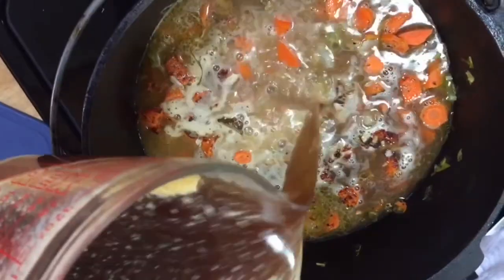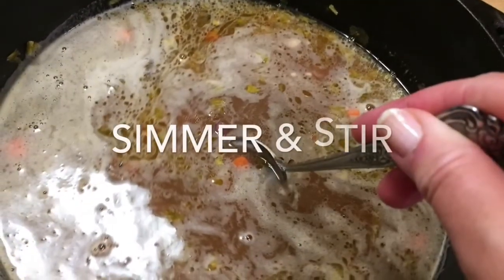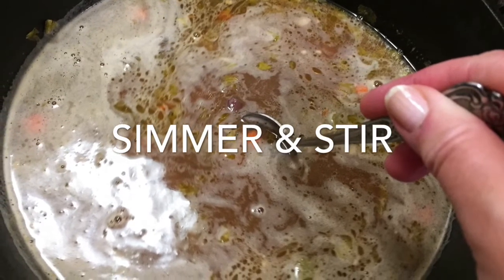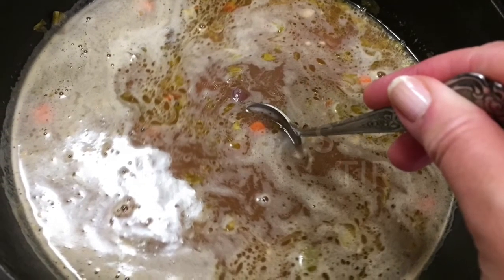When I get almost to the end I swish the container around to get all the good stuff off the bottom. After pouring it in, I add a little more water to get the rest off the edges. It just starts to smell so good as it simmers — I stir it every once in a while and put the cover back on.